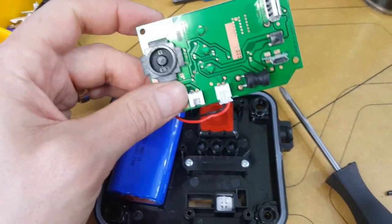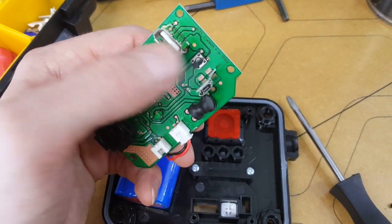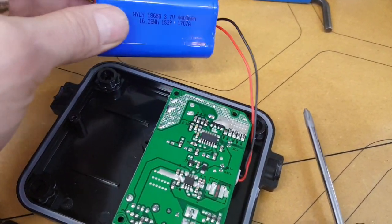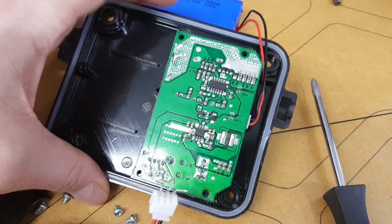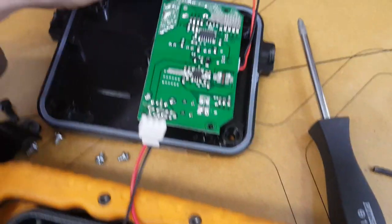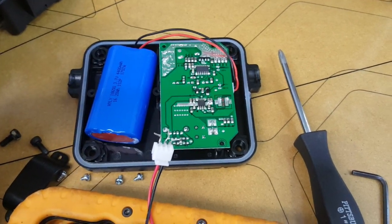I've removed the board — it's pretty simple. Power switch, battery indicators, micro USB for charging and output. After charging all night, this battery is at 4.1 volts, so I guess they're not charging it completely. The good news is it'll probably last longer that way. And if not, I can pretty easily fabricate a pack with two 18650s — I've got that technology.